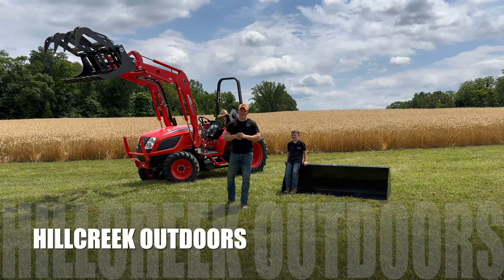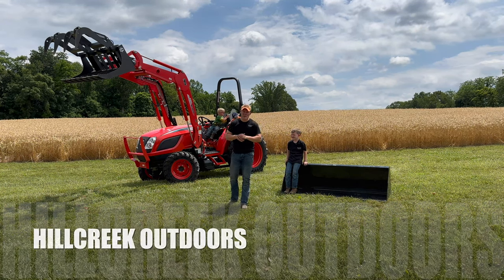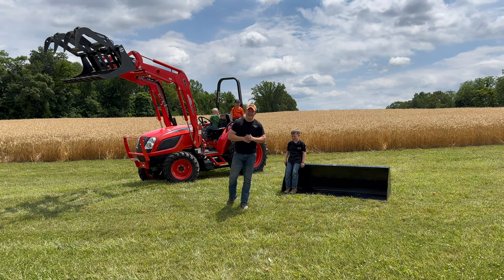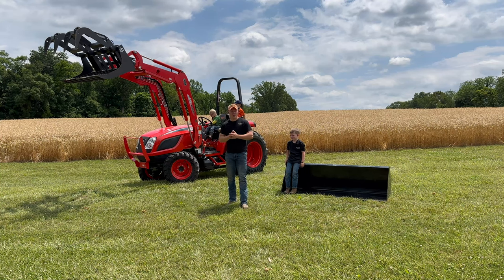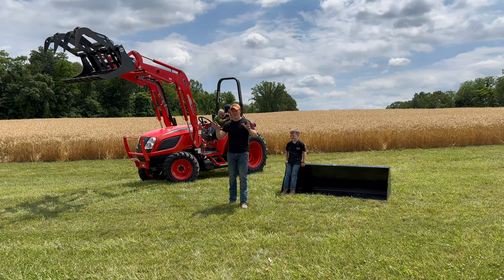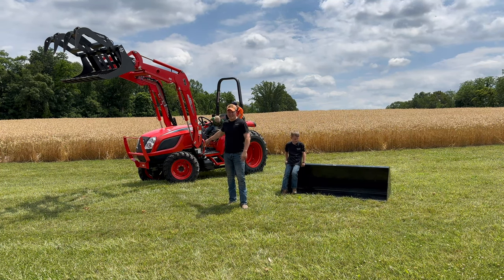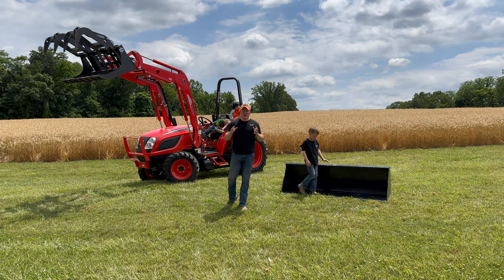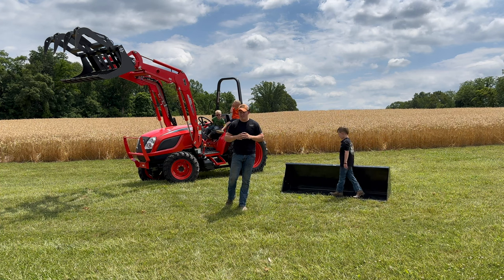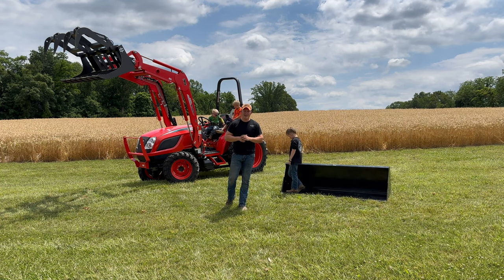Welcome back to Hill Creek Outdoors. We have a full review on the new Coyote NS 6010 that we just purchased for the property. We want to get you guys in close and show you all the features it has. There's a lot of information out there on YouTube on the cab version of the NS 6010, so we want to give you a good review on the open station.